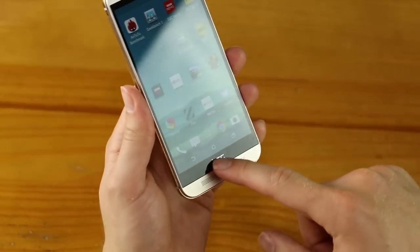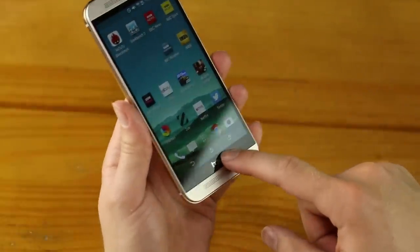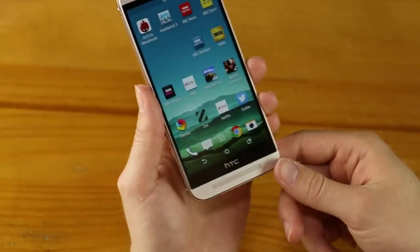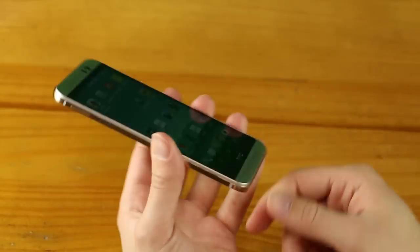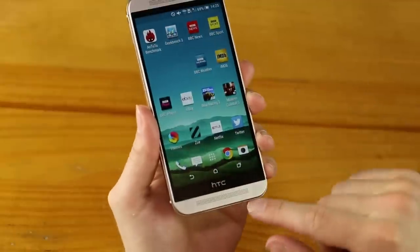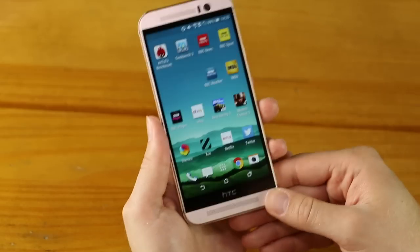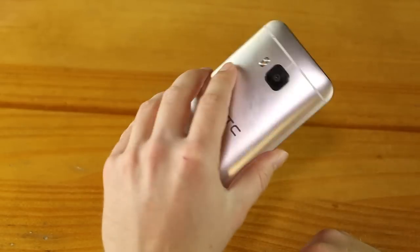Some people say this little black bar featuring the HTC logo is unnecessary. It's obviously not unnecessary — I'm sure HTC designers would love to get rid of it if they can, and no doubt it houses some sensors. But it does add to the height, and you get this silver, black, and then software-button almost three-tier lower bezel, which looks a touch peculiar — but you get used to it, and it's a minor point.